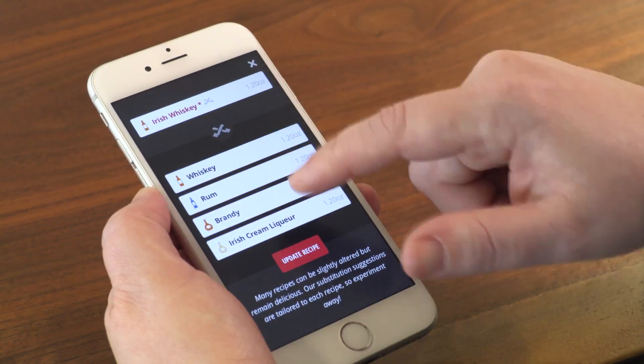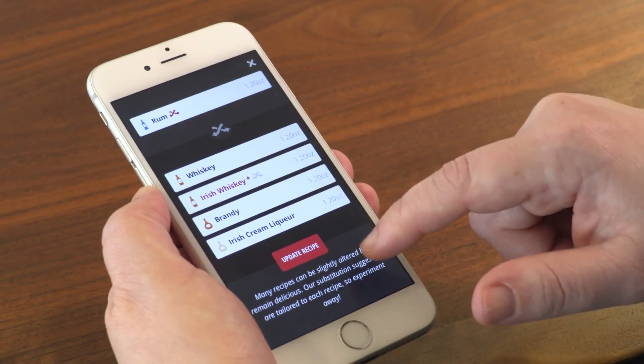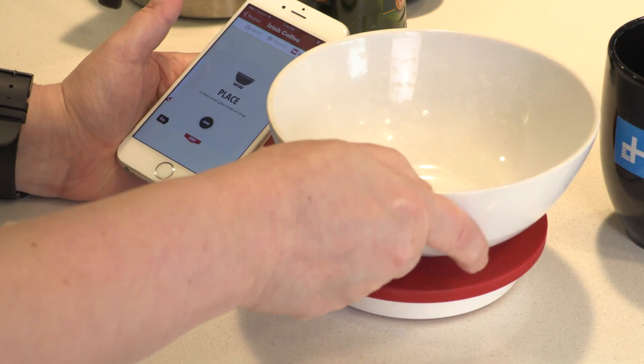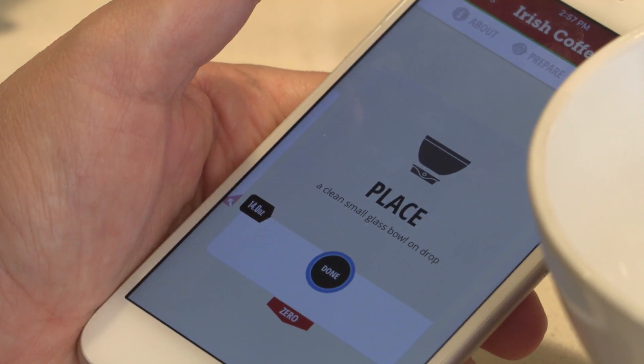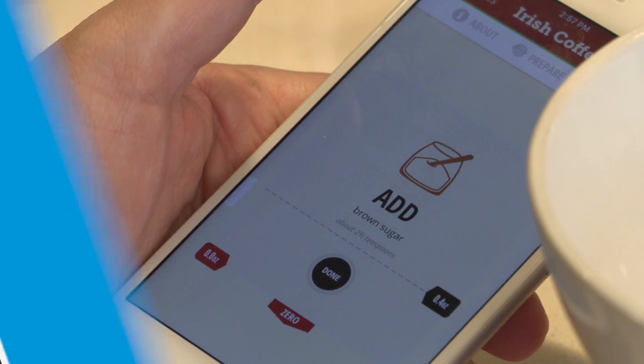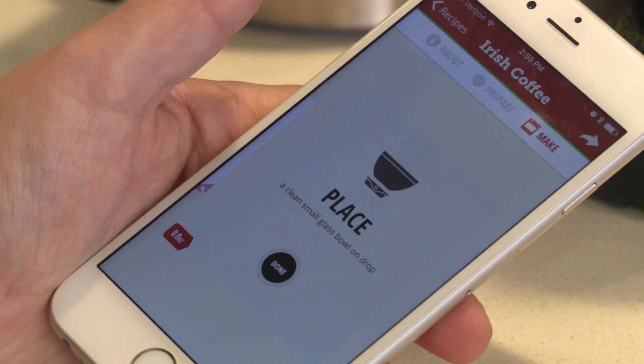If you don't have a certain ingredient on hand, the app will offer substitutions and will also help you scale a recipe. As you go through the recipe, the app will automatically advance when you've added the proper amount of each ingredient. When you reach a step with directions instead of an ingredient, you can either smear your messy finger over the Done button or hit the button on the scale itself.